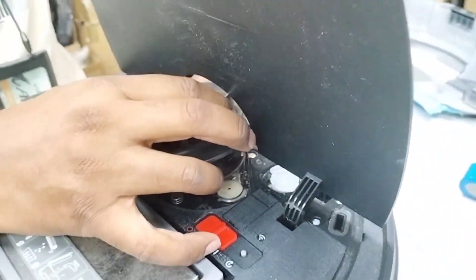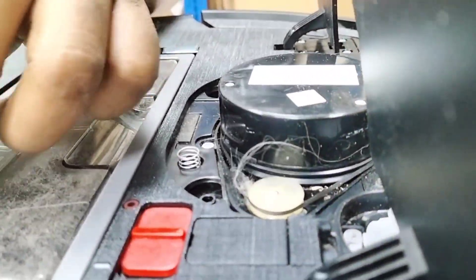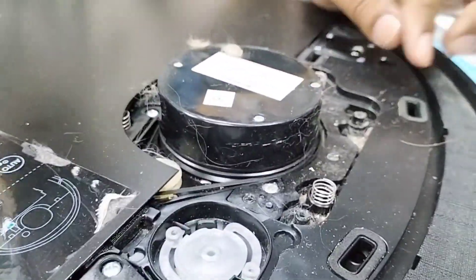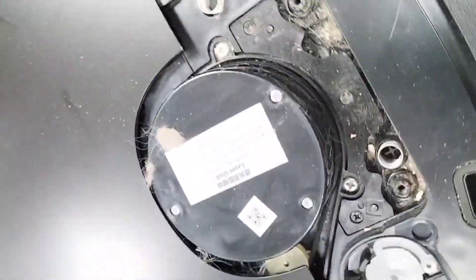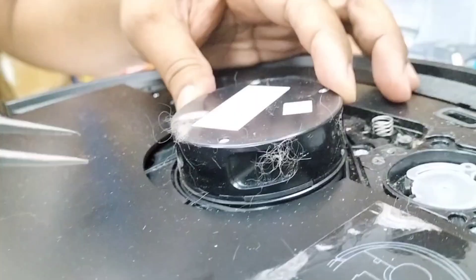Get ready to see it - just pull up this cover. Okay, everything is coming from the LDS. You can see the condition is full with dust, and the belt - even the sensor eyes - also got threads or fur from dogs or cats stuck in there.